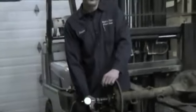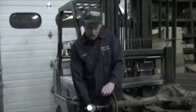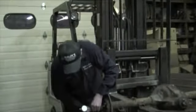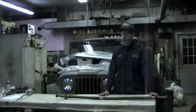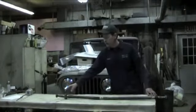Now these axles, they want 1 to 6 thousandths end play. This one is well in there — it's got about 3 thousandths. The reason why you shim out your bearings is because inside your axle housing...